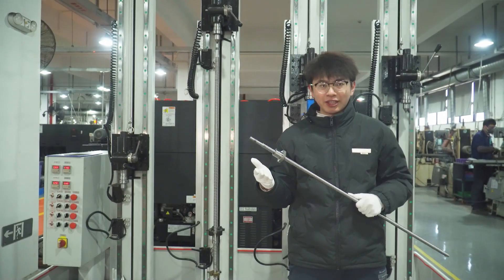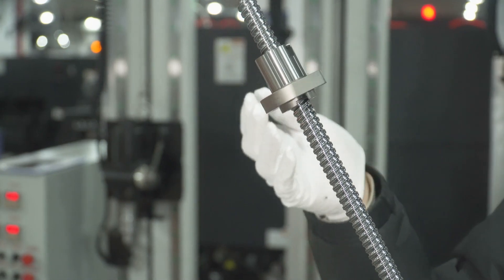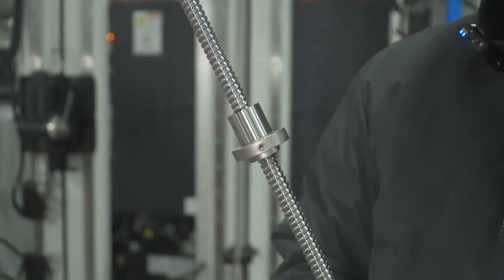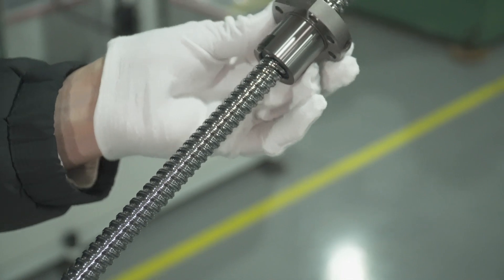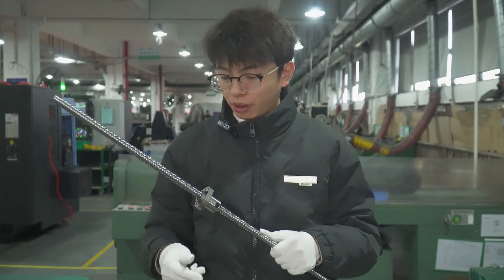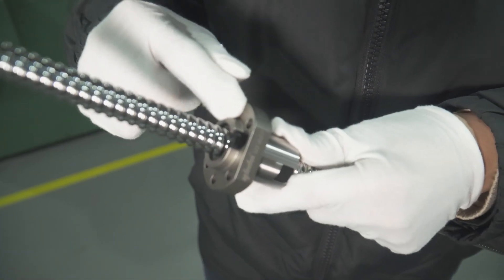The ball screw is the most commonly used transmission element in machinery and precision machinery. Its main function is to convert rotary motion into linear motion, or torque into actual repeated force. At the same time, it has the characteristics of high accuracy, reversibility and high efficiency. The ball screw is composed of the nut and the screw, and the steel ball in the spiral groove between them.